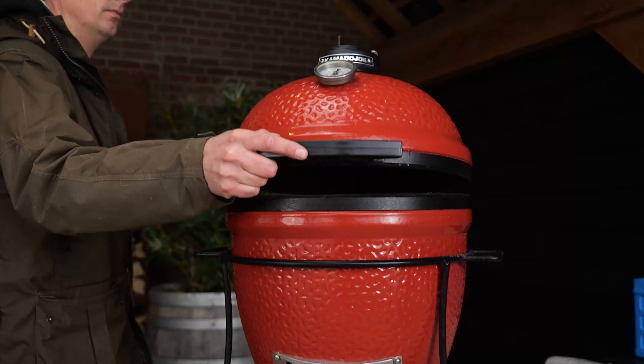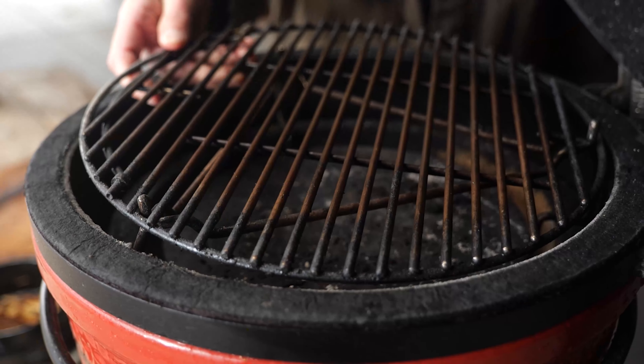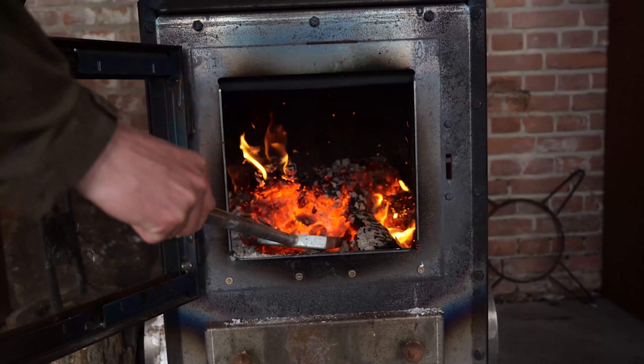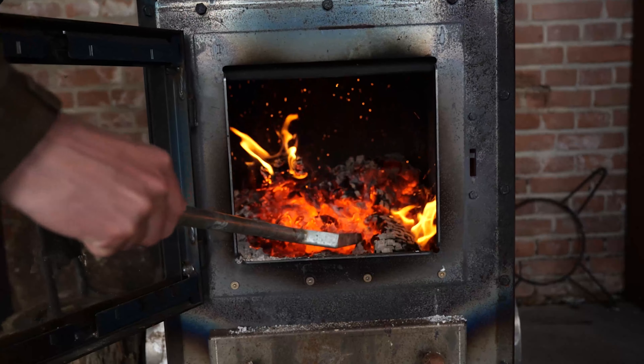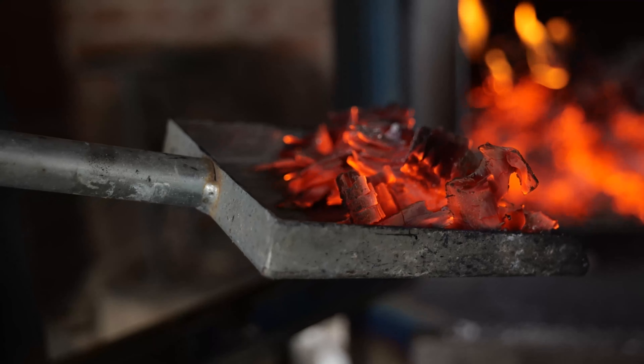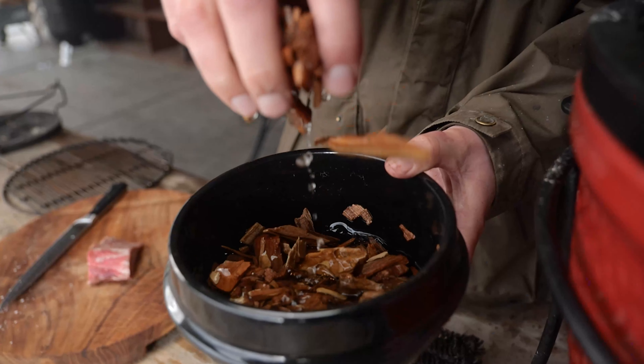Have you ever cold smoked on your Kamado Joe before? It's about time you give it a try. It's super easy and this is all you need to know. You need to create the smallest possible fire. I'm using a few embers from my fireplace and then I add some wet wood chips and keep the airflow as high as possible.